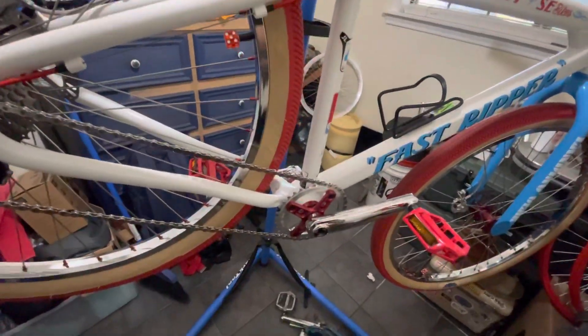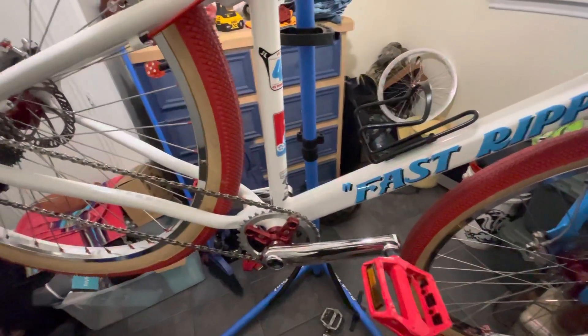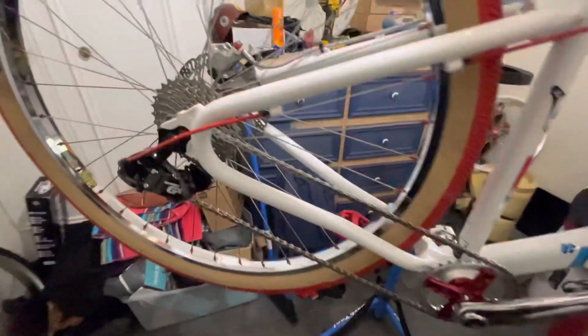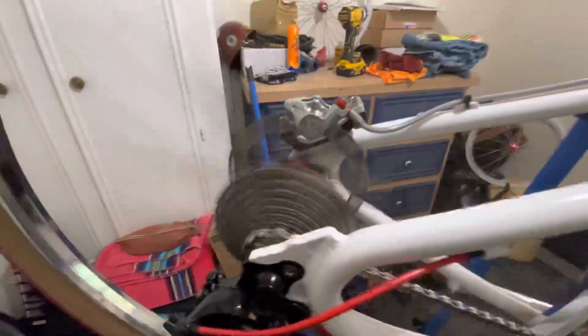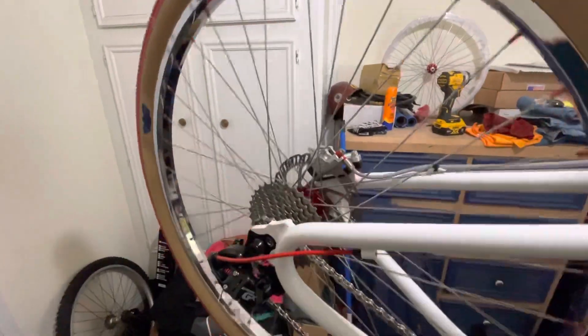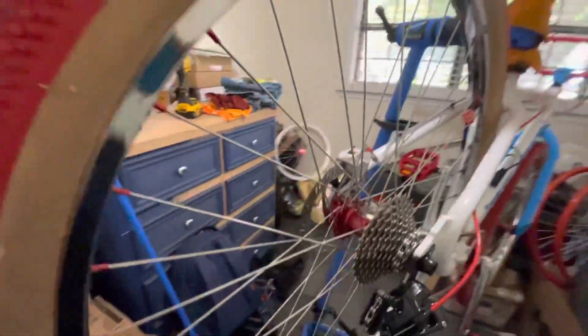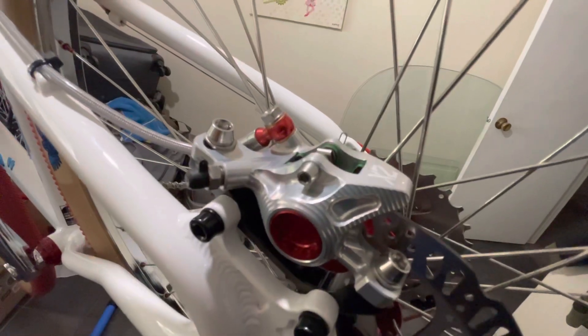These are just upgrades — the bike rides really well. I just love hearing that hub engagement. The single pistons on the Hope brakes grab great. You can see the toe brakes there with the banjo fitting.